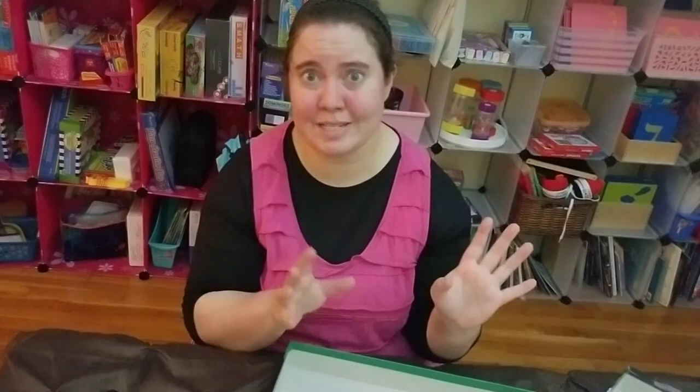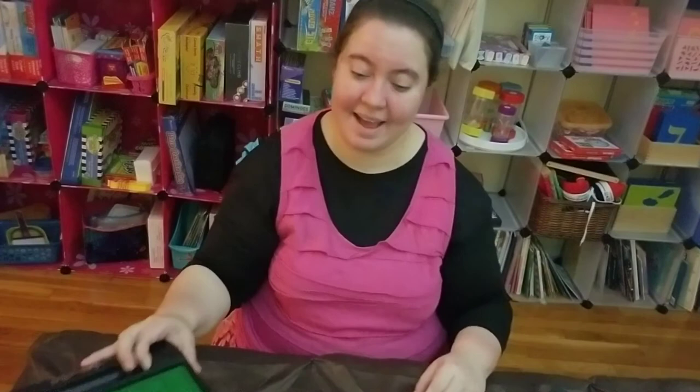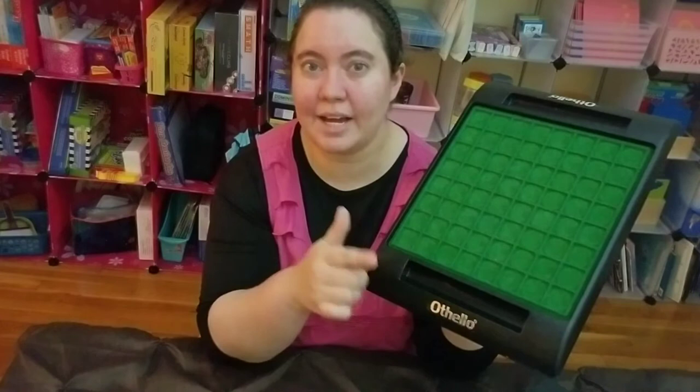The one feature this version is missing that a different version had: as you probably saw in the unboxing, the pieces were everywhere because there's no cover. I don't like that — you basically start the game by sorting pieces. I would appreciate some way to keep them contained. What we end up doing is just throwing the pieces into our racks and dividing them at the end.